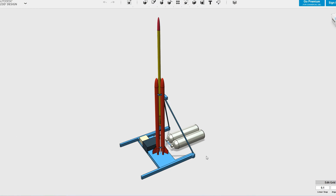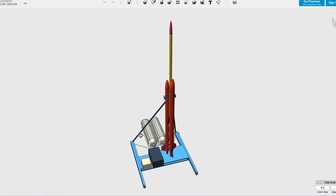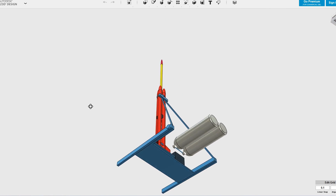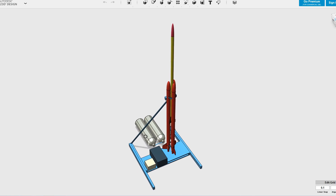Due to the high pressures involved with this rocket, we've decided to make this launcher fully remote controlled. This means that all the air handling is done at the launcher end and we control the valves and launch release electronically. This launcher is also being designed for future projects and so it's able to handle pressures of up to 3,000 psi.